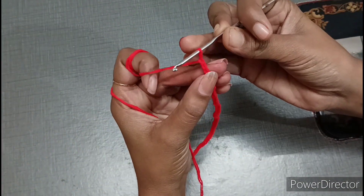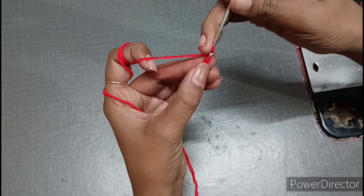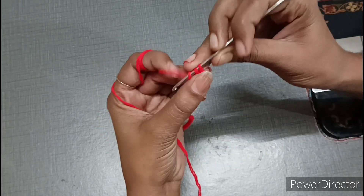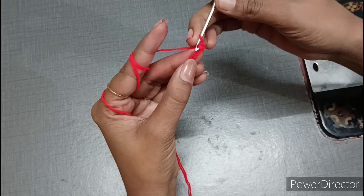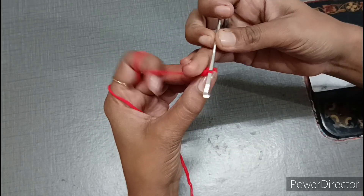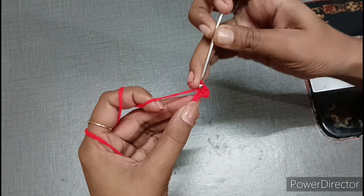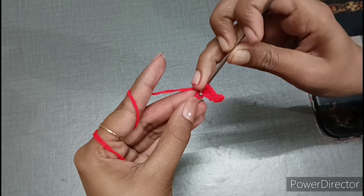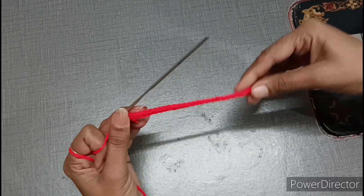Now we will leave 2 chains — this one chain is on the crochet hook — then we leave one chain and put the crochet into the next chain. Take the yarn through and pull it out of the loop to make a single crochet. Continue this way to complete the entire chain row with single crochet.